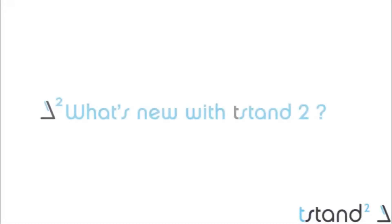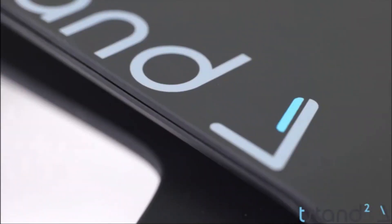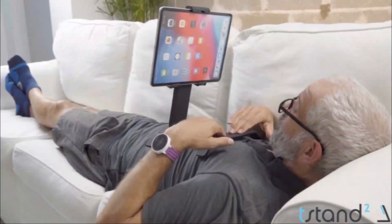T-stand 2 has some excellent upgrades. Our favorite is the new high-tech rubber coating — it's so smooth and luxurious. It eliminates all the squeaky noises and has a super high quality feel. It's warmer almost — I like the touch of it.